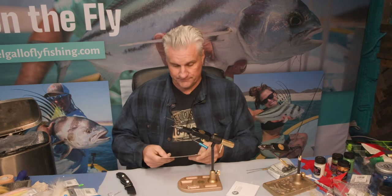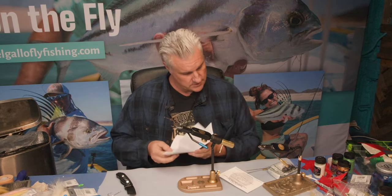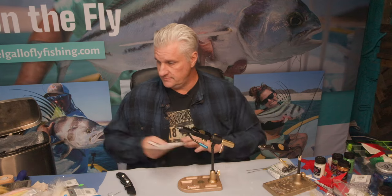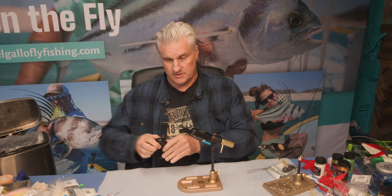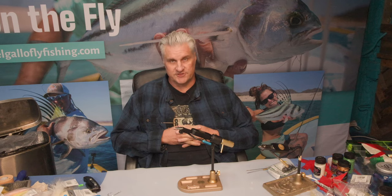The paperwork says congratulations on your purchase of an authentic Regal vise, made in the USA — so that's good news. They don't really beat their chests about that lifetime warranty as much anymore. I'm pretty impressed with this purchase and I think it'll serve me well. If you're catching bigger fish — stripers, largemouth bass, hybrid bass, saltwater species, tarpon, pelagic fish, Dorado — and need bigger hooks, this is an incredible tool.